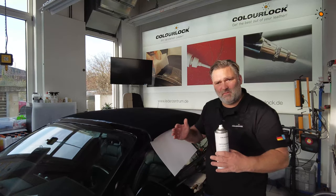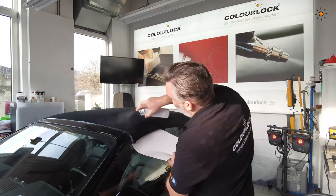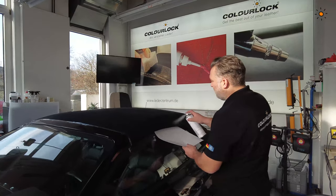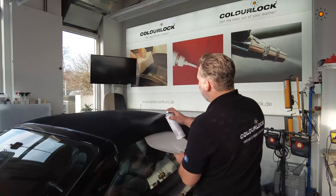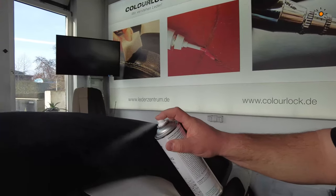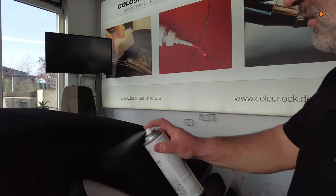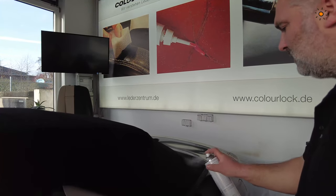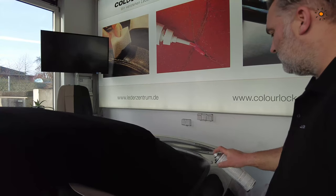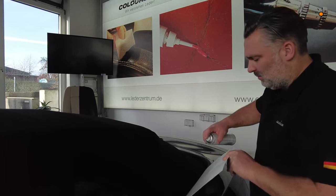It needs a good amount but of course not too much — find a good balance. Keep 20 to 30 centimeters distance and spray section by section. It's normal that you have a gray shadow on the surface at first — that will dry out and look fine. If you get a drop on the metal area, just wipe it off with the paper.